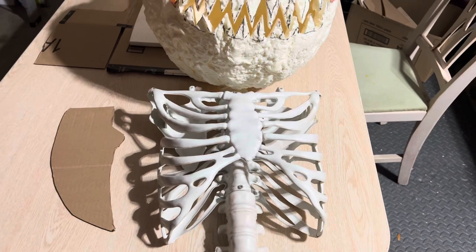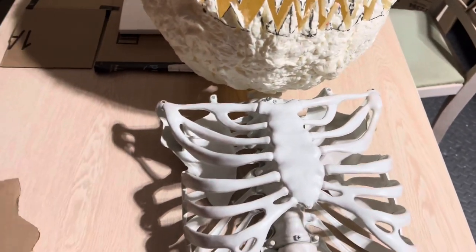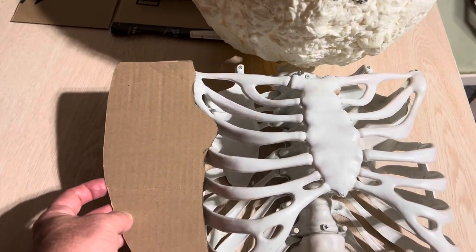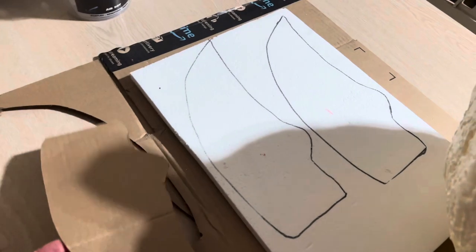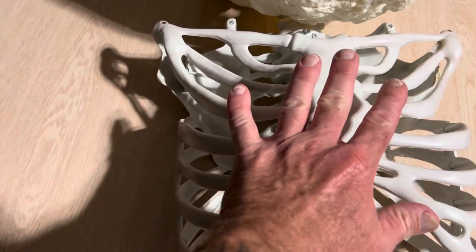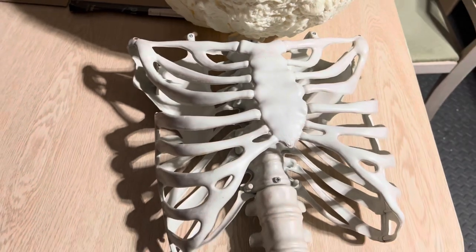Now those shoulders are definitely not broad enough for a head that big, so I just made a couple of cardboard templates to make the shoulders wider on both sides. I transferred that to some foam and now I'm going to glue that foam on each side so I can still keep this rib cage and tie it in to the pumpkin look.